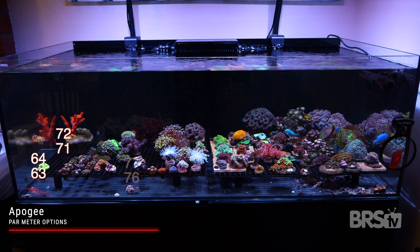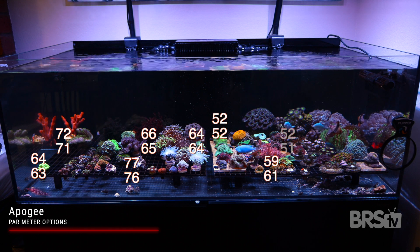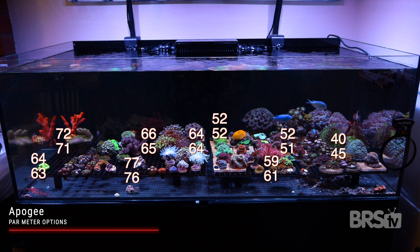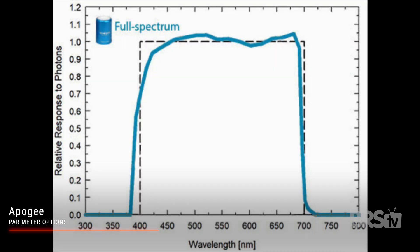I actually own the original and the original X sensor, so I quickly tested it out on my Waterbox frag system. I found the two to be almost identical in readings. While undoubtedly more costly, the full spectrum blue sensor gives accurate underwater readings across a wide range of wavelengths.